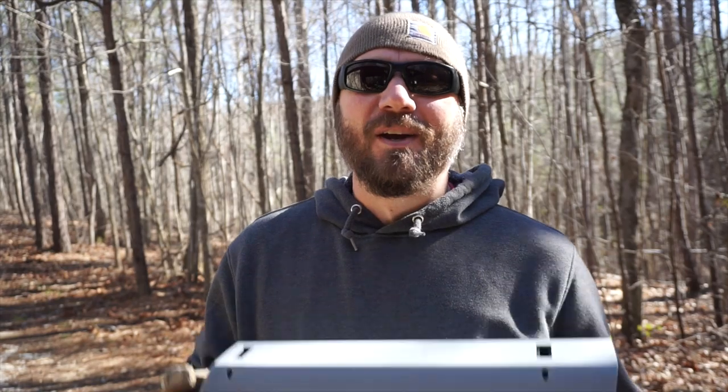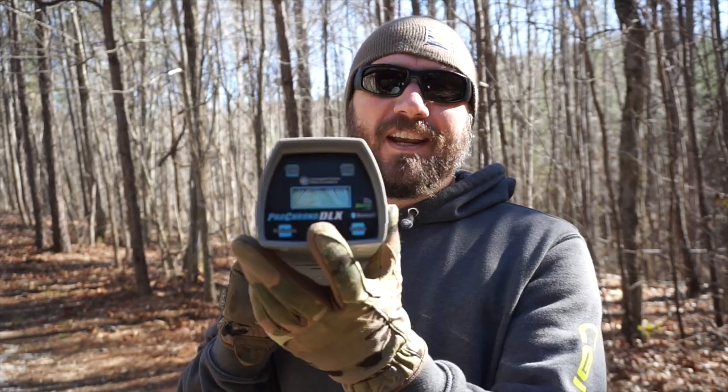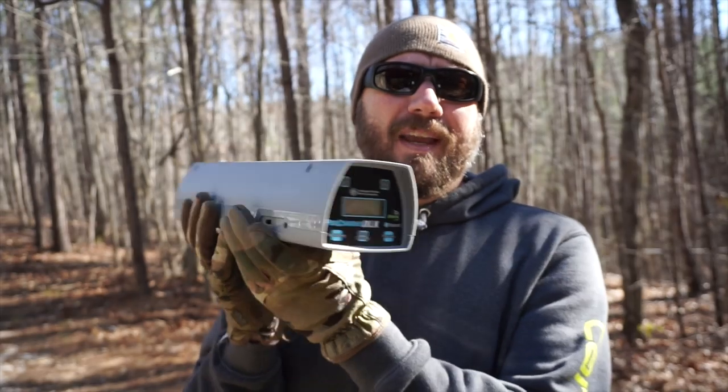So today I'm out here doing some shooting with the new CMMG Banshee in 40 caliber. We're testing some Inceptor frangible ammo. We're going to set this up and see how that ammo performs, but today's primary focus is just going to be on some of the capabilities of this chronograph.